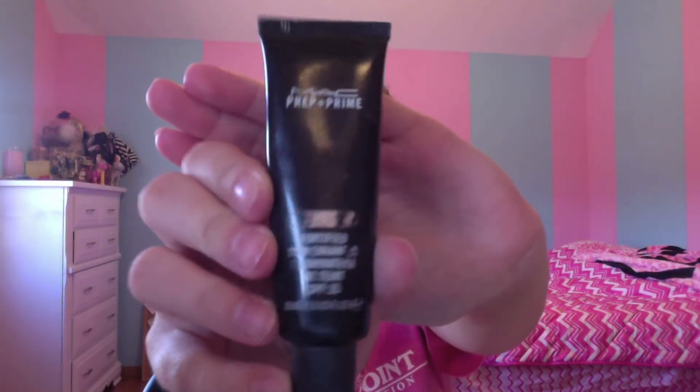Moving on to face — be sure to clean up any fallout before you move on. I'm using my Mac Prep and Prime Fortified Skin Enhancer, putting this on right under my eyes, the bridge of my nose, my chin, and my forehead. Now I'm putting on my NARS concealer in Custard. I just kind of dot it and then rub it in, just taking away the redness.